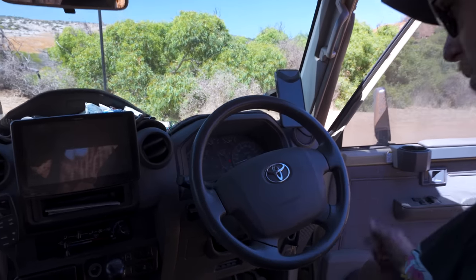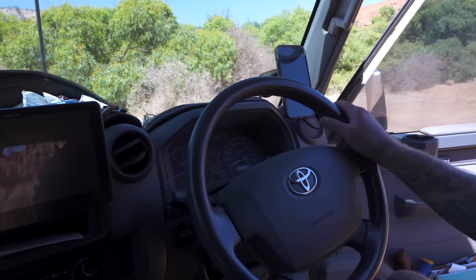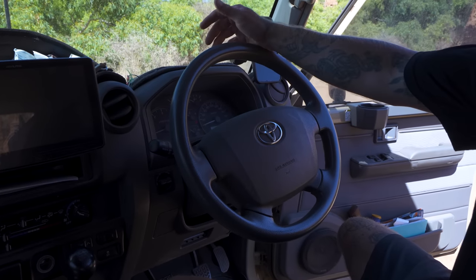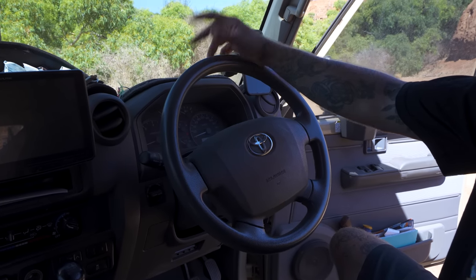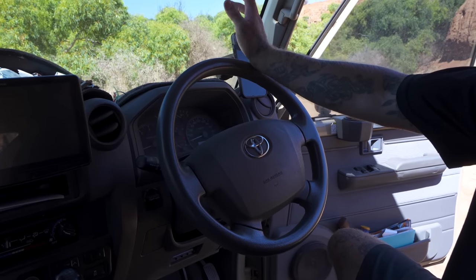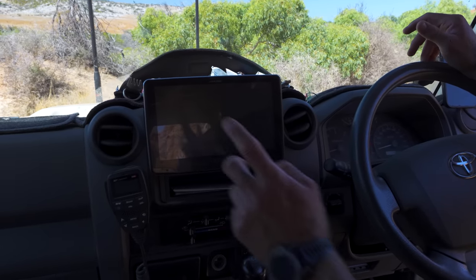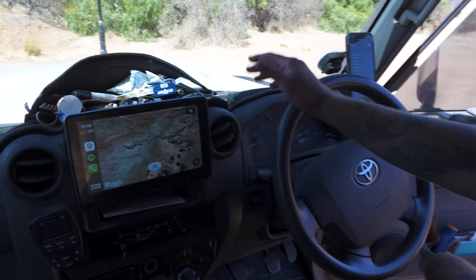This is obviously the standard steering wheel — you can get ones with volume buttons and all that stuff but like I said you can flip your wallet inside out on Troopies and spend serious money. If I want to turn the volume up I'll just do it manually on the head unit.